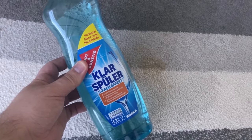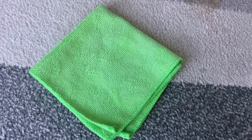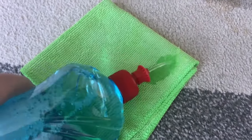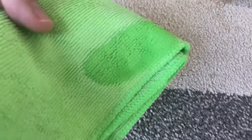I'm going to show you exactly how it works. You need a microfiber cloth like this one, because this is the one we're going to use to wipe over the carpet. Now tip some of the rinse aid onto the microfiber cloth, then take it and start rubbing over the stain.